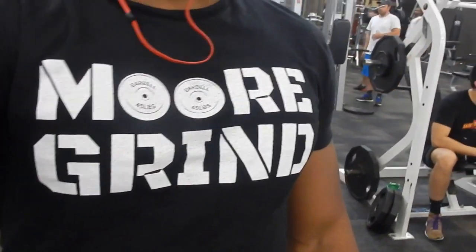This is another road to recovery video for you all. Like this video, subscribe to my channel, and I appreciate the support. Repping the More Grind black t-shirt — medium — hey, if you want to grab one, hit me up and let me know. The website is coming soon. All right, catch you on the next video, peace.